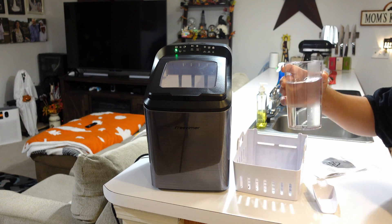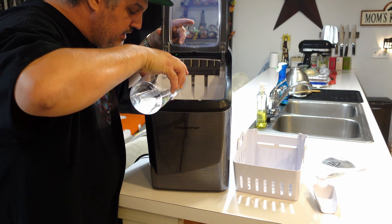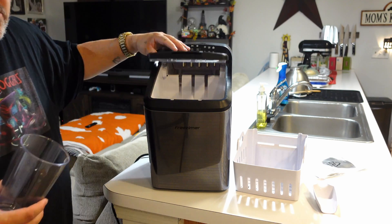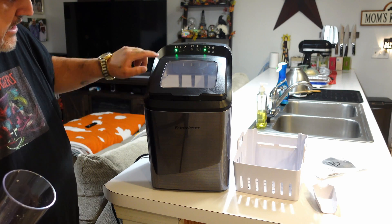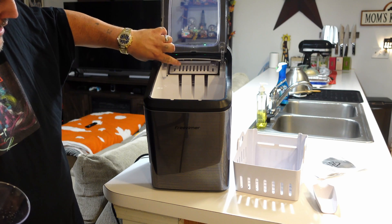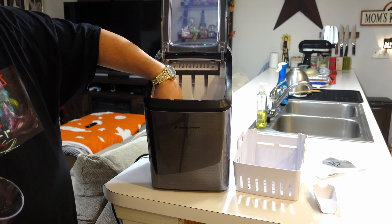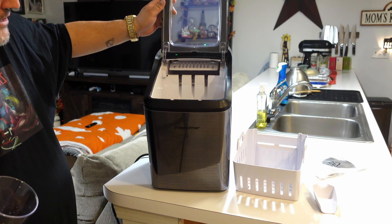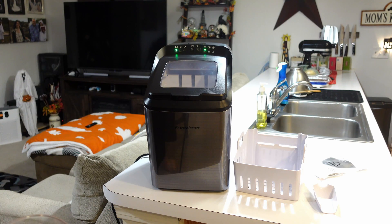We're going to grab about that much water and pop it in here — it will take about three or four cups to fill this to the fill line. We're going to do large ice and start it. It's now making ice — you can see it moving the mechanism inside, lifting it up, and water starting to siphon up to fill and freeze the ice cubes.